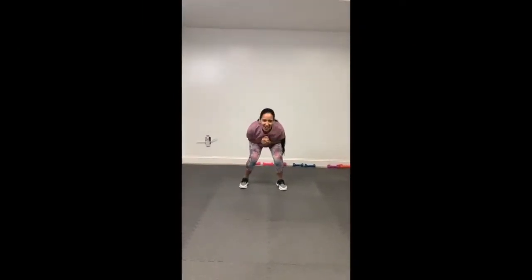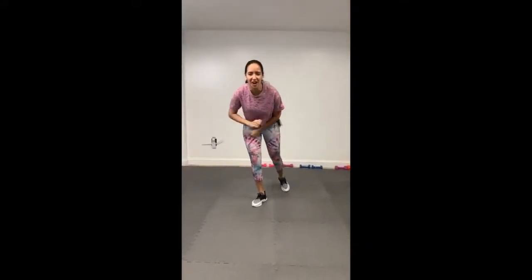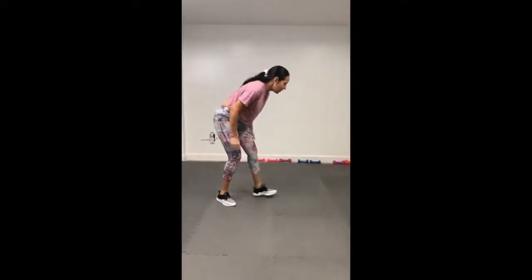Good morning beautiful people! What's up? Today I'm going to show you how to do a perfect push-up. Guess what? You're ready! I am. So what are we doing?